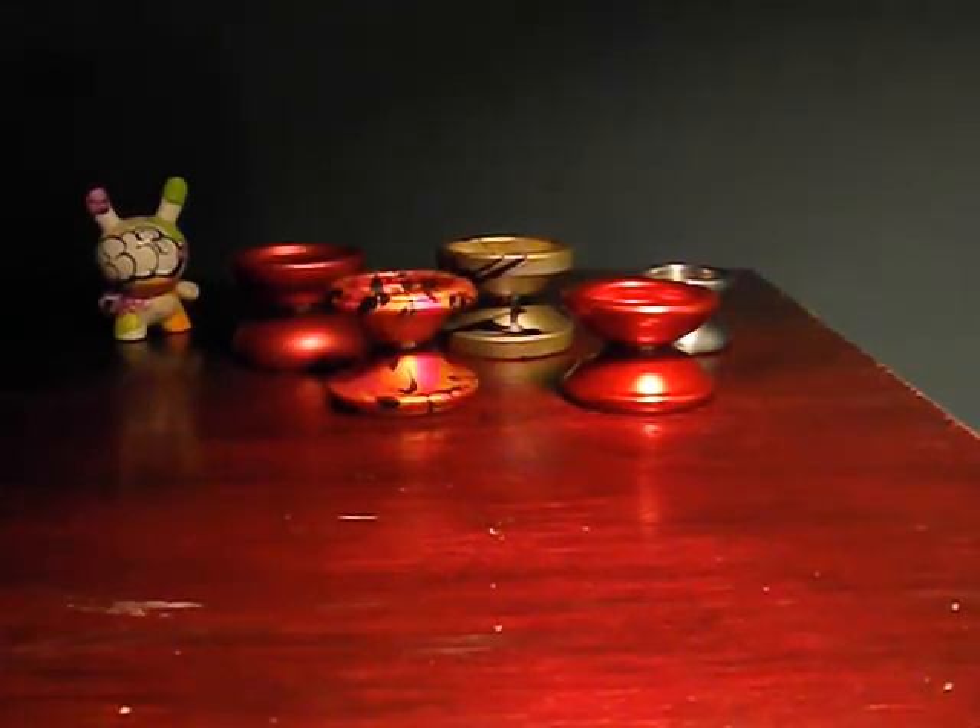Hey there, yo-yoers. Today I've decided to go ahead and do a little overview of four and a half of my favorite yo-yos of this year. These are yo-yos that I've already reviewed. Obviously I haven't had a chance to play every yo-yo that's come out this year, so these are my personal favorites out of the ones that I've played.